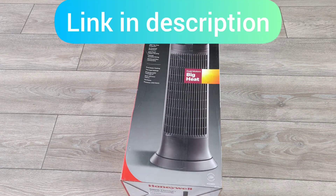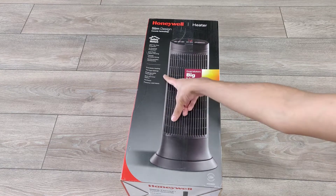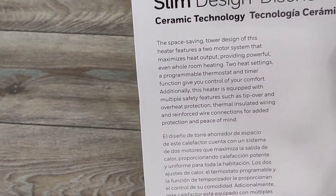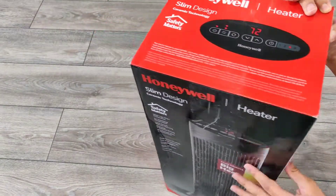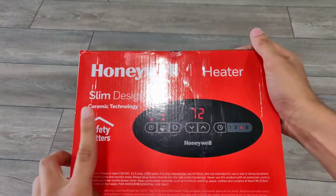This is a really cool compact heater. It's very nice, slim design, ceramic technology. Safety matters — 360 degree tip over protection, two times overheat protection, cool touch plastic housing so you're not going to get burnt on the outside. Really basic feature but you'd be surprised how many heaters don't have that. Two heat settings, even whole room heating, and this actually heats up pretty fast.